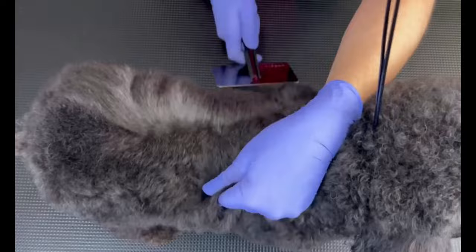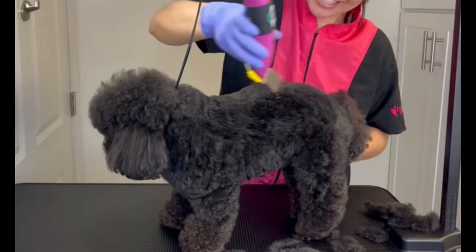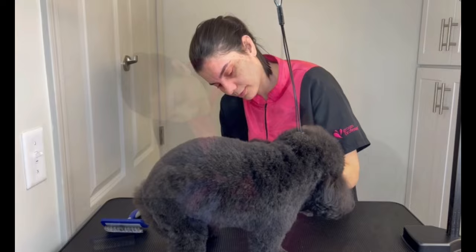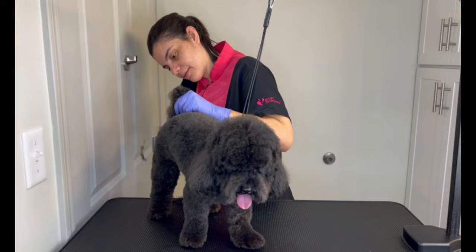Now I will be using my clipper to get rid of the excess hair. I trimmed his paws, doing a hygienic grooming, and then trimmed his nails.